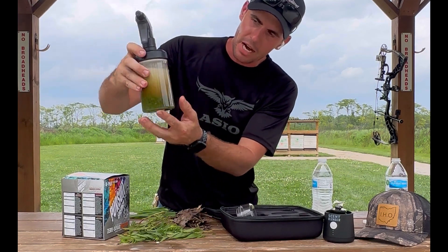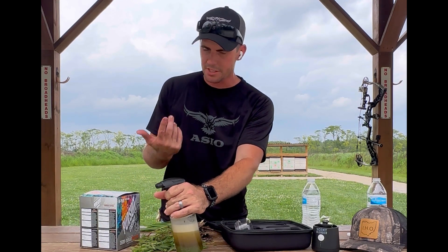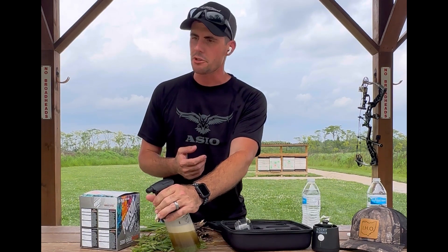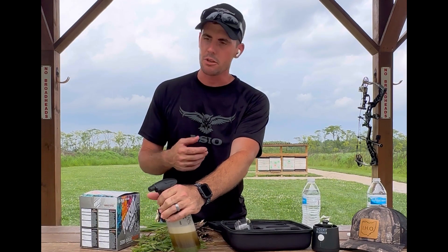When you get done, everything is going to sit at the bottom when you run out. You don't have to keep going and buying more scent spray — you can just use this, clean it out, and put new stuff in. You go to a different spot: one place you have pine, the next place you have acorns. You just get different stuff and use it where you go.